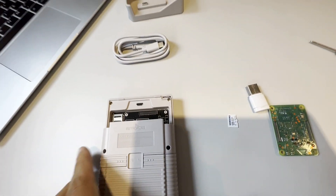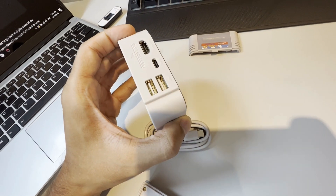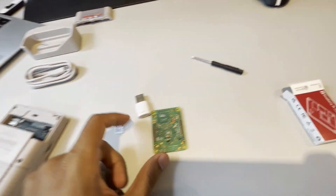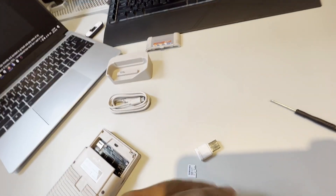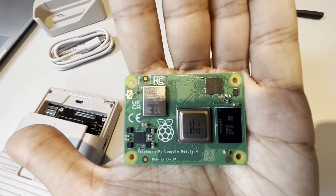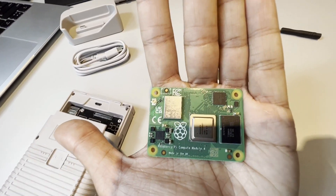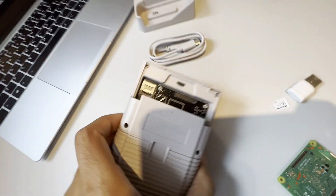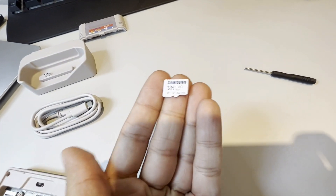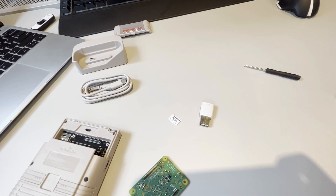In order to actually assemble this, we'll need three specific components. We'll need this case, which also comes with a dock that allows you to mount it to an external monitor or add additional controllers. We'll also need a Compute Module — the Raspberry Pi Compute Module 4 with one or two gigabytes of RAM but no eMMC storage. This is particularly important for the installation of RetroPie, as it will have trouble accessing external storage devices like a microSD card if eMMC storage is present. And for storage, we'll just be using a simple 128 gigabyte microSD card, which we will flash RetroPie onto and load some preloaded games.